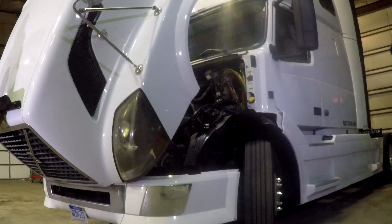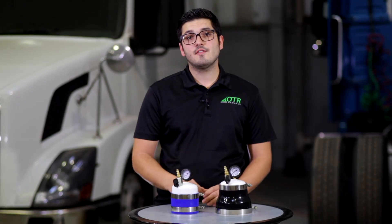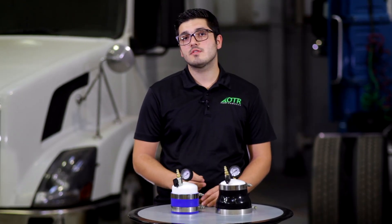Close the hood and you're ready to haul boost leak free. That's it for our test. If you have any questions or comments, post them below. Subscribe to our YouTube channel and connect with us on Facebook. Visit our website otrperformance.com for more information. Till next time, keep hauling!